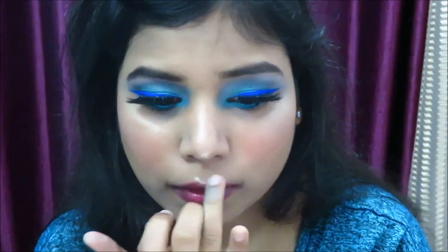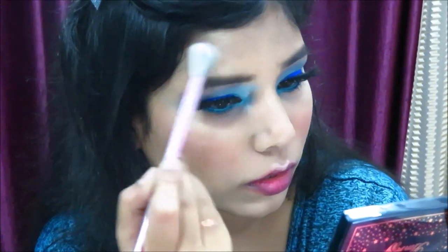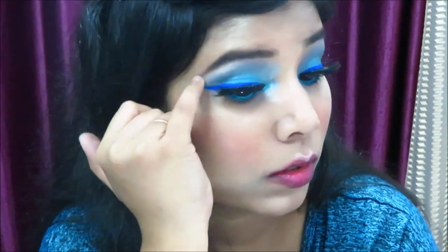Apply the highlighter on the highest points of the face — like the bridge of the nose and the cupid's bow. You can apply it with a brush or with your fingers — I'm using both. Makeup is something you can do with whatever is convenient for you.